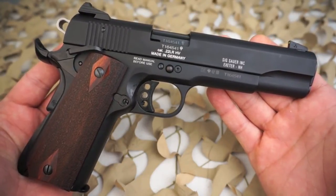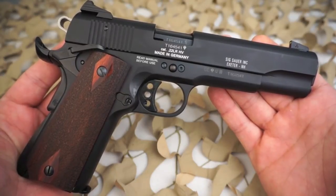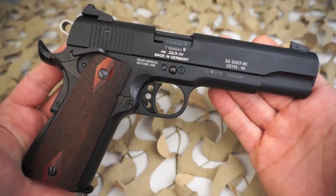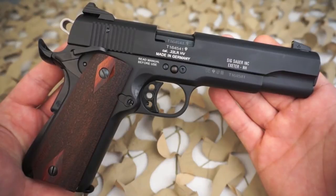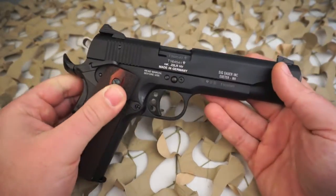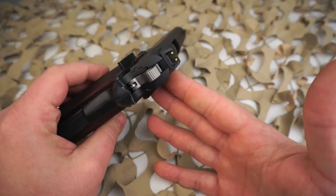The item number for this particular 1911-22 is 1911-22-B. The caliber is 22 long rifle, semi-automatic action type, single action only. The trigger pull is right between 4.2 and 5.6 pounds. Overall length is 8.5 inches, overall height is 5.5 inches, and overall width is 1.4 inches. It has a 5-inch barrel, a 5.4-inch sight radius, and weighs 34 ounces with the magazine. Magazine capacity is 10 rounds and it features custom shop wood grips, which are really nice.